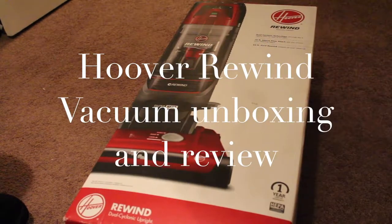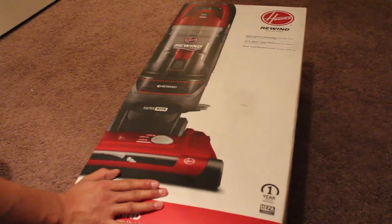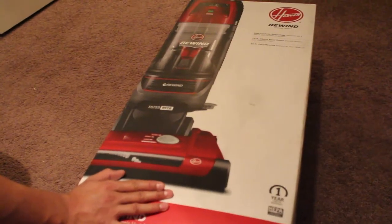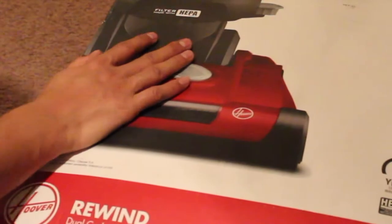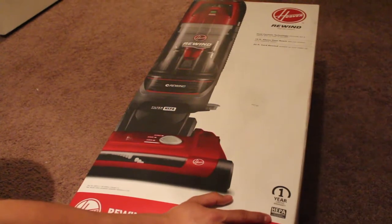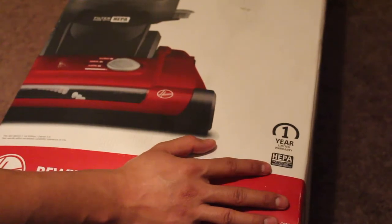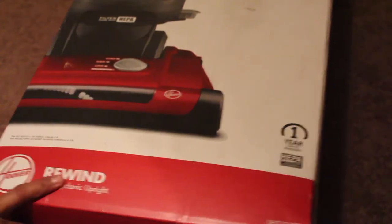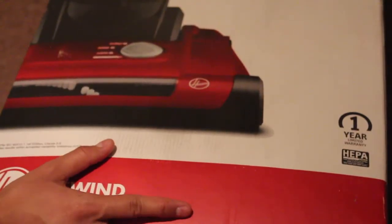Hi friends, today we're going to do this short unboxing and review of this vacuum cleaner. It's from Hoover and it's the Rewind Bagless Upright. It has a one year limited warranty and I can see the HEPA filter. I've seen these in a lot of those Dirt Devil vacuum cleaners - I think it was with the Dirt Devil Pet Pro, the pet version.